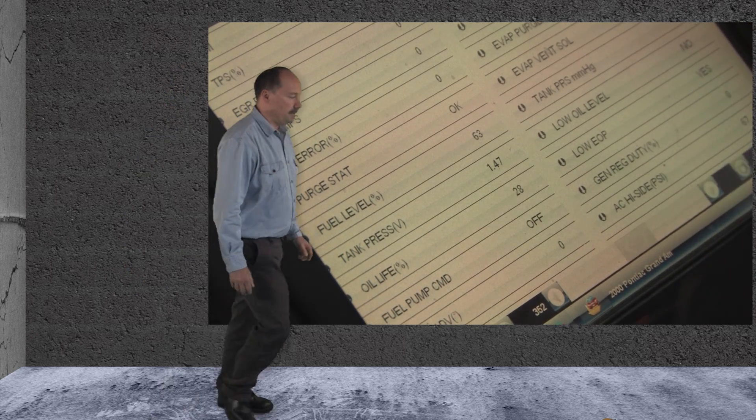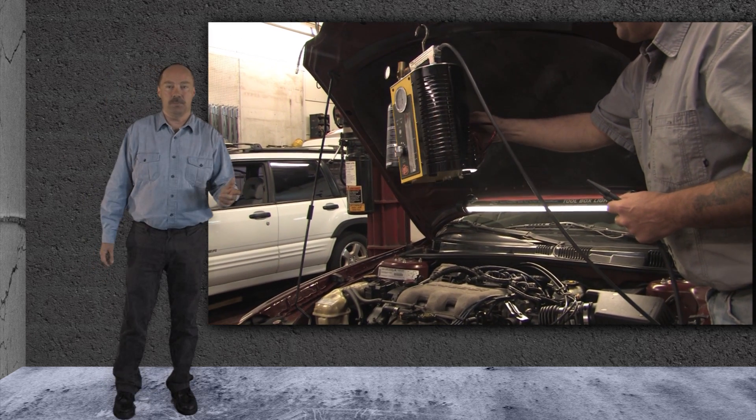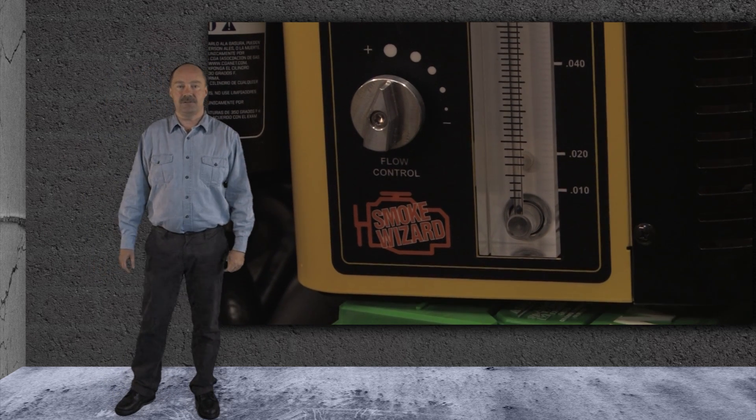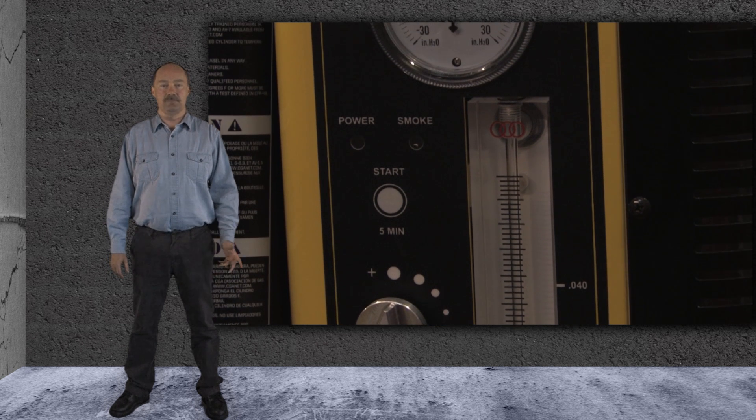Let's go check it out. The best way we found to find a leak in the EVAP system is to use a smoke machine with UV dye mixed in the oil. Our choice for this job is the Smoke Wizard.